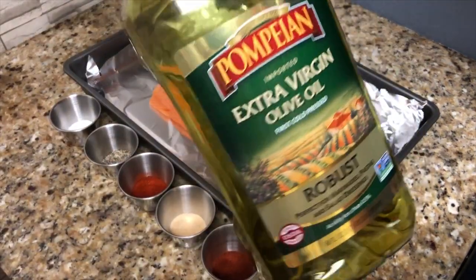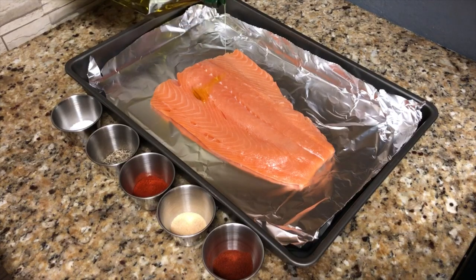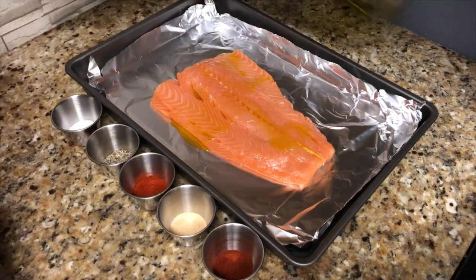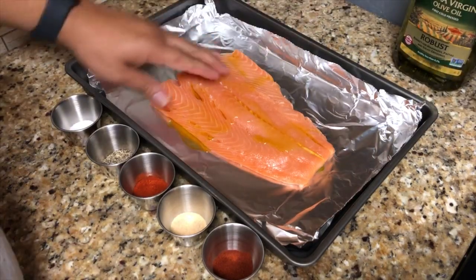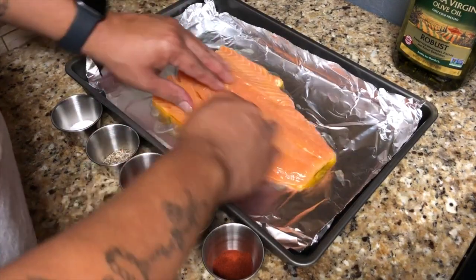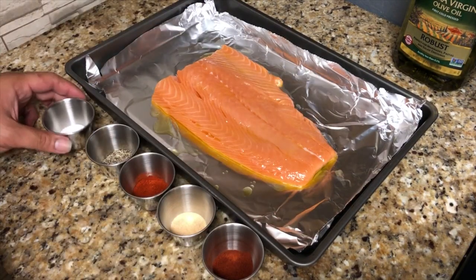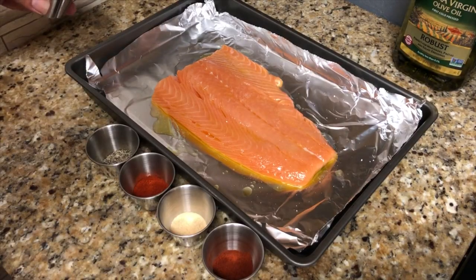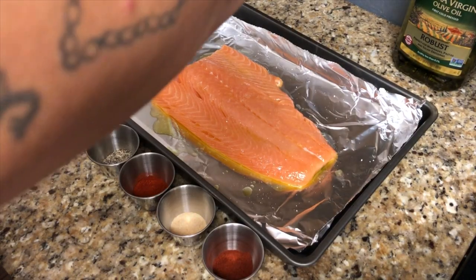Because we're baking this, you gotta make sure you pat the salmon dry first. Once you do that, go ahead and drizzle a little bit of olive oil on top and work the olive oil in. Then you're going to sprinkle all the seasonings on top.